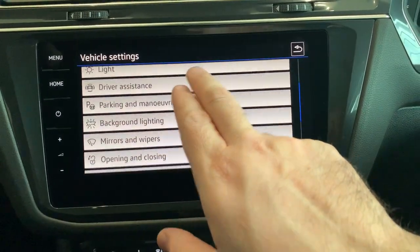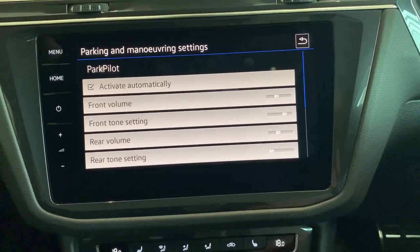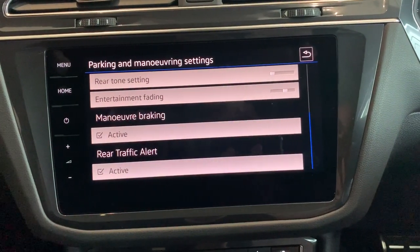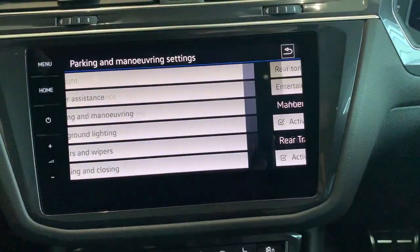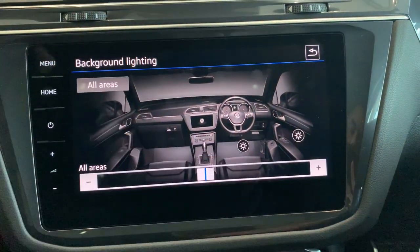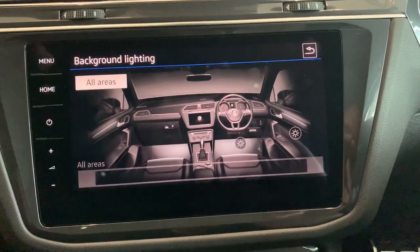The next one to look at is parking and maneuvering, where you can change the volume and sound of what the sensors sound like. If you scroll down to the bottom, you've got your maneuver braking and rear traffic alert — both have been ticked, so just make sure they're active. The next one is background lighting, where if you select all areas, you can change how bright or soft the ambient interior lighting is.